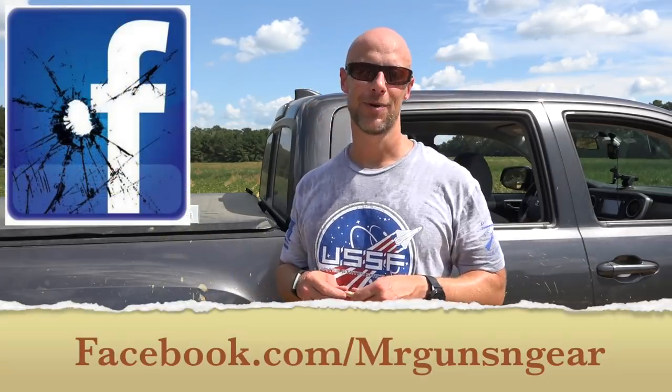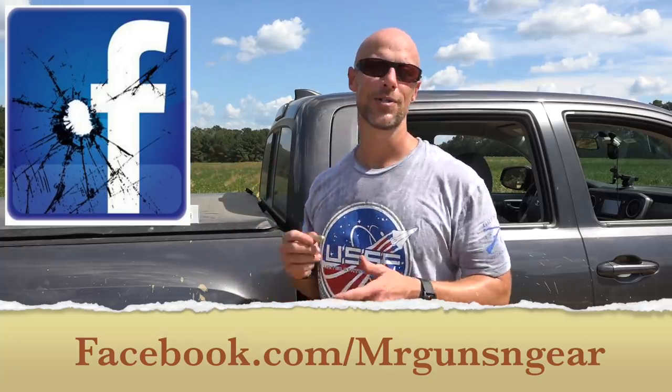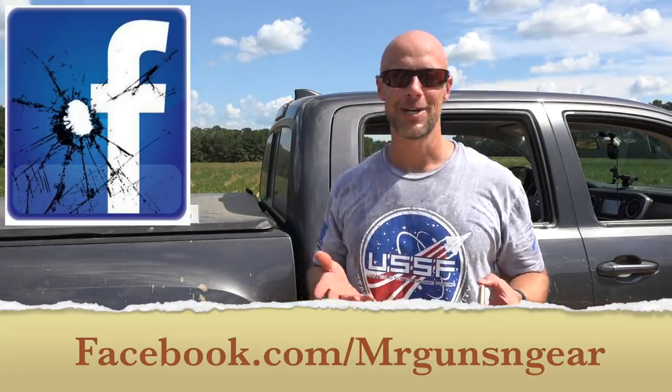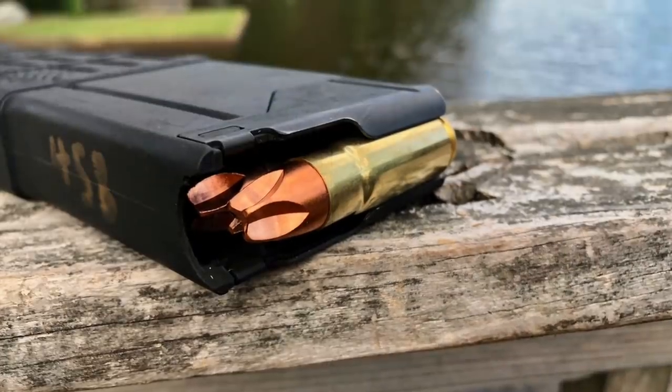That's pretty much it guys. We're going to be testing another 458 SOCOM load here in probably a week or two, so stay tuned for that. If you guys liked what you saw, go ahead and hit that like button. If you're new here, subscribe. If you guys have any questions, you can post down below in the comment section, or over at my Facebook page — that's typically the best place to get in touch with me. I think my brain's frying out here in the heat. We're going to end the video there. Thanks for watching guys.